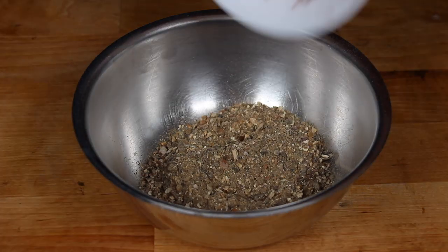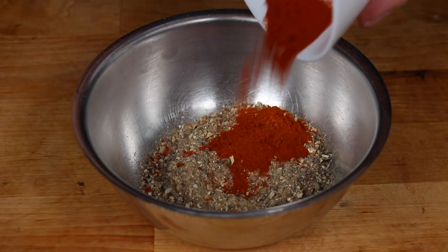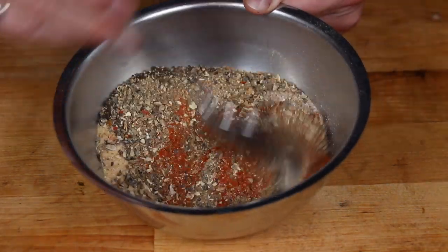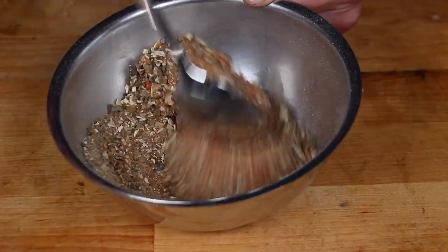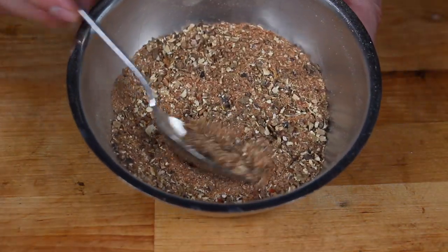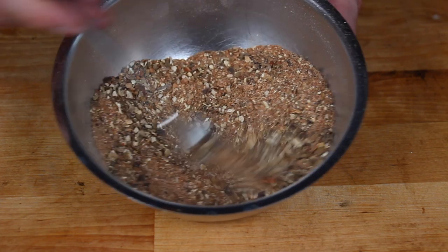So three tablespoons of the mushrooms, paprika — hot and sweet — garlic, salt and pepper. Of course you will find the exact amounts of the ingredients and the ratio in the video description.